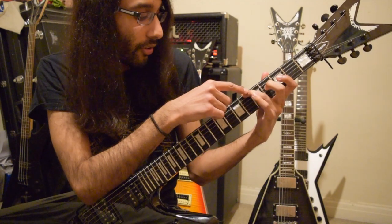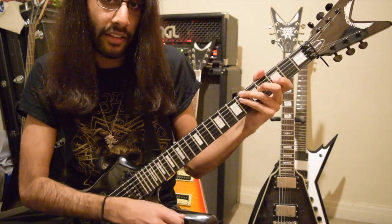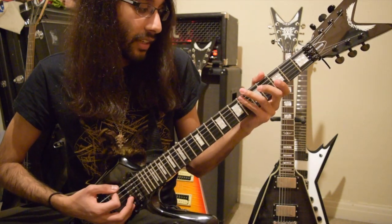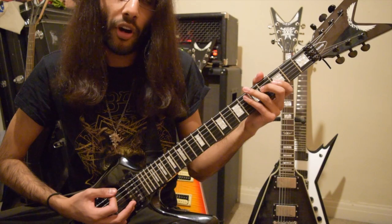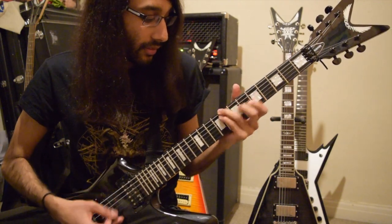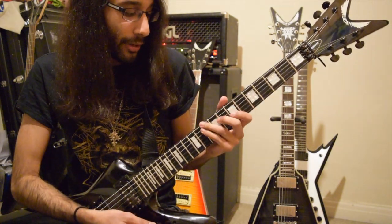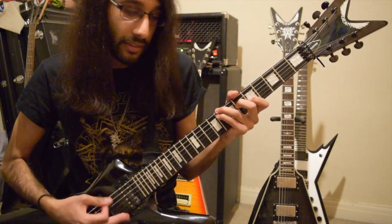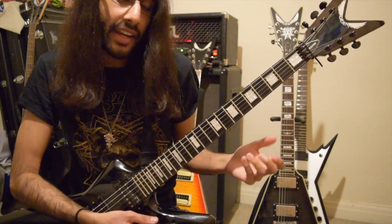Then the E flat chord, tremolo picked. The frets are six on E, six on A, four on D, three on G. Then after the E flat power chord, you've got another low E chug. And then three tremolo picked chords: F minor, G minor, and A flat minor.